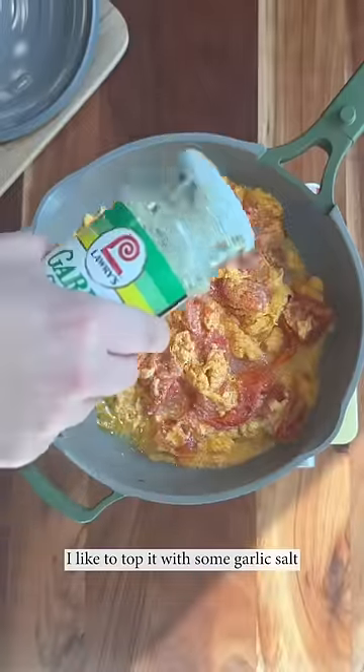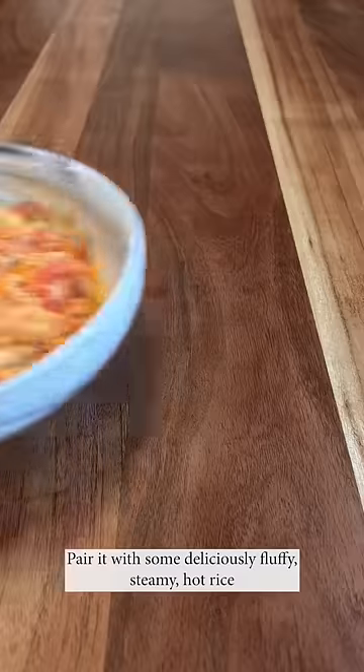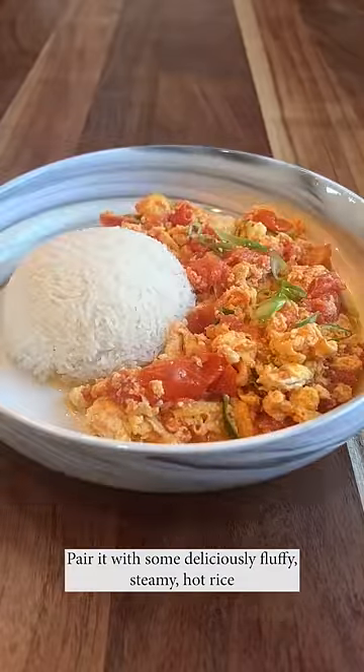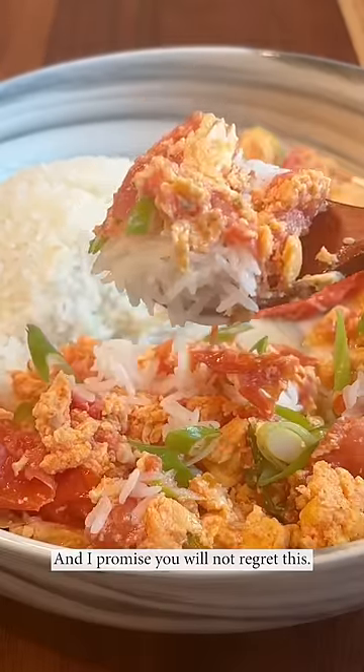I like to top it with some garlic salt, sesame oil, and green onions to add that extra brightness to the dish. Pair it with some deliciously fluffy, steamy hot rice. And I promise you will not regret this.